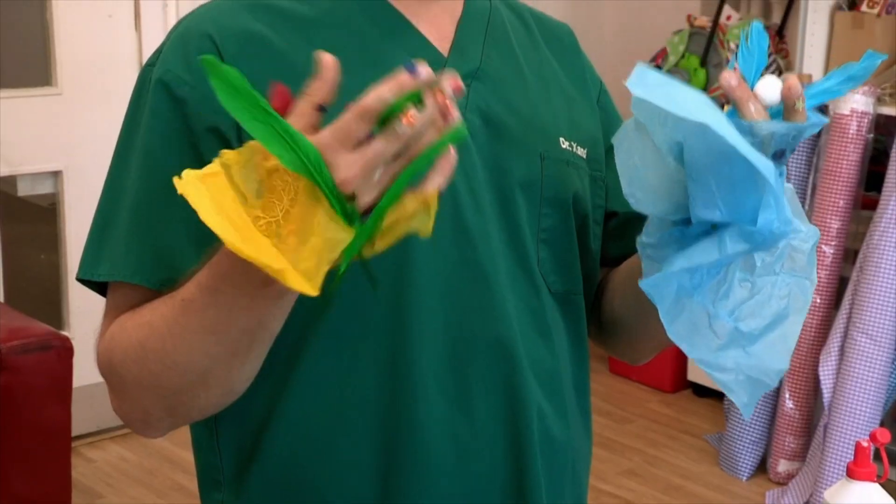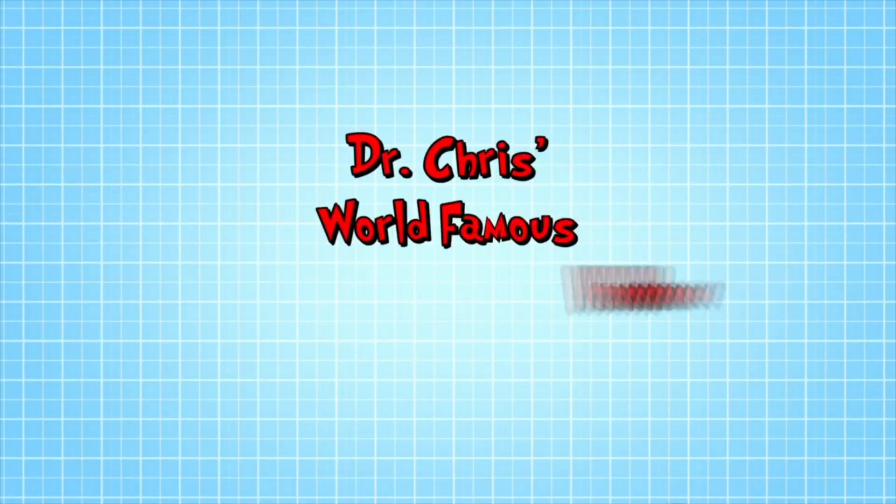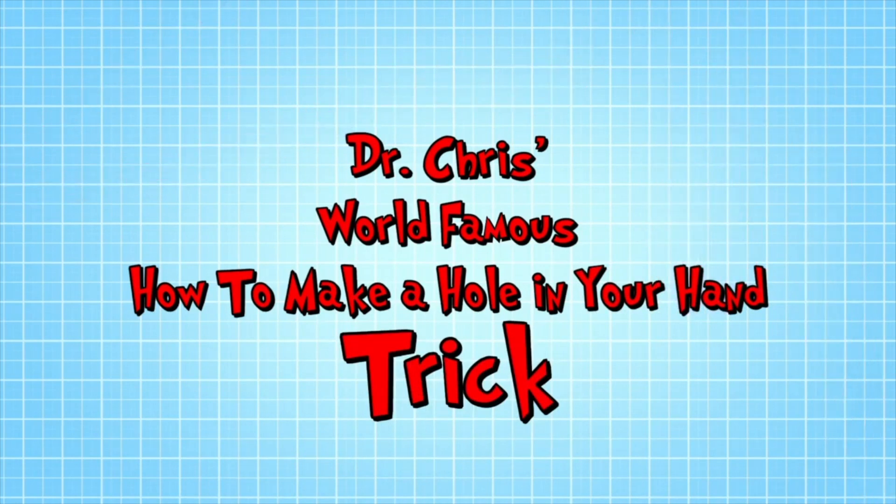Yes, well, good luck with that. And in the meantime, I'm going to show you a trick that will allow you to see through a hole in your hand. It's Dr. Chris's world-famous how to make a hole in your hand trick.